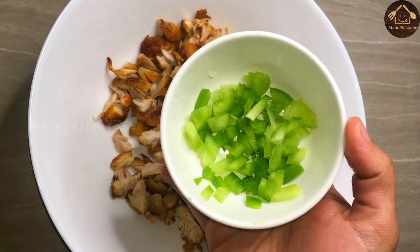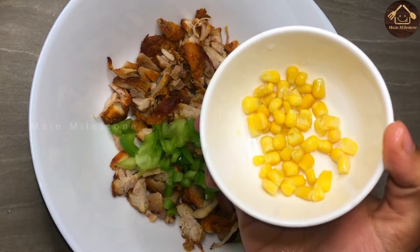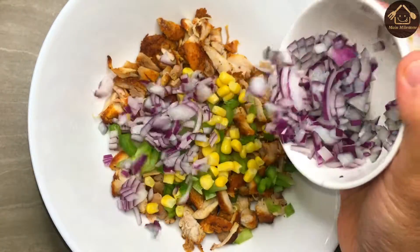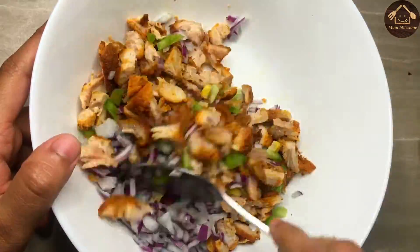I will cook 2 tablespoons. I will cook a little sweet corn. I will cook 1 tablespoon. I will mix it like this.